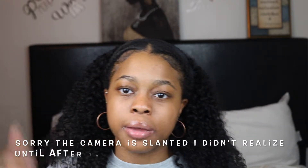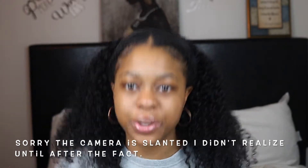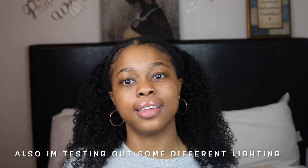Welcome back to my channel. I have a hair review for you guys — I know I haven't done one in a while and I've been rocking my natural for a bit, but I got a hair review right here. Let me get the name and details for you guys, so stay tuned and keep watching.